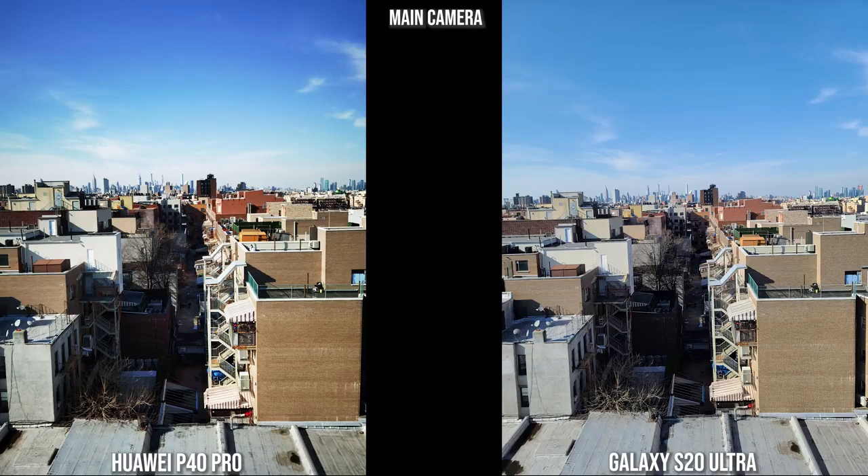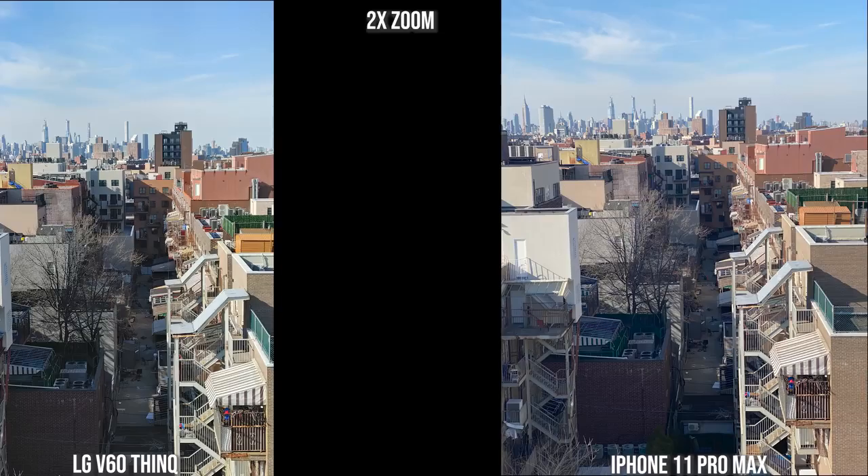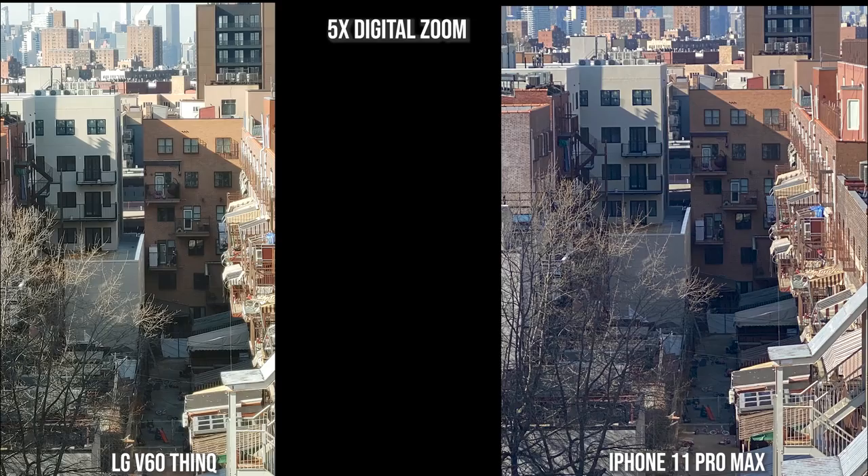On this main path shot, both the Huawei and the Galaxy look pretty solid — the Huawei colors are a bit punchier. The LG V60 and iPhone 11 Pro Max are both a bit more washed out, but colors still look fine. Moving into zoom, at 2x on the LG and iPhone you can see more of the path. At 5x digital zoom, the V60 is a bit brighter and the buildings in the background are quite visible. The V60 image feels a little sharper than the iPhone's 5x digital zoom.